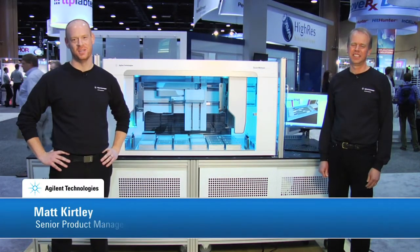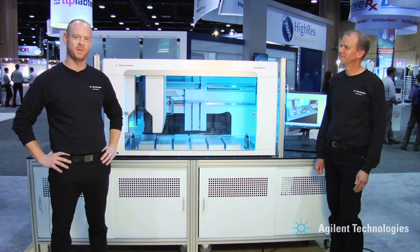Hi, my name is Matt Kirtley and I'm a senior product manager for Agilent Technologies. I'm Bill Rust, senior manager of R&D for Agilent Technologies. We're here today to tell you a little bit more about the Encore multi-span liquid handling system from Agilent Technologies.